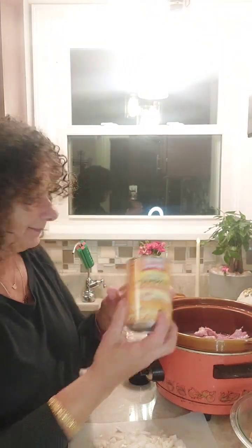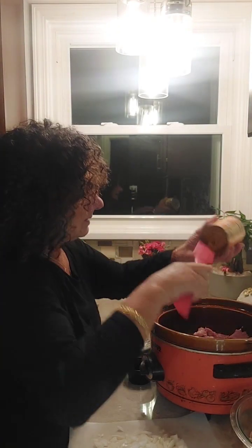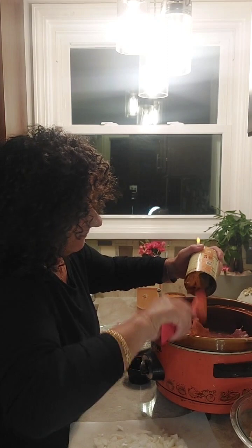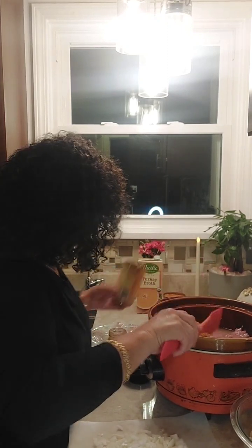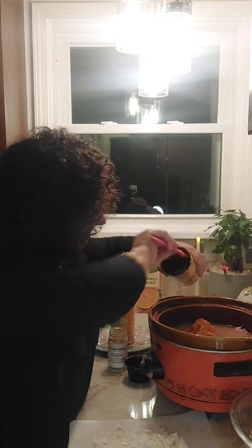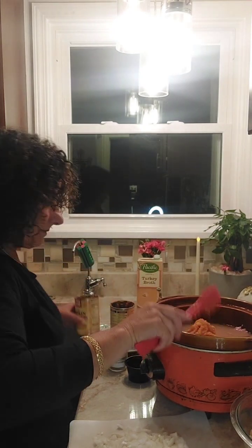Two cans of pureed pumpkin. Now, if this is a lot, then cut everything in half — simple as that.